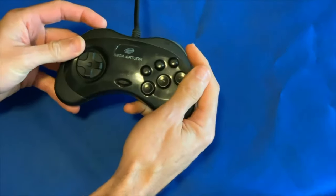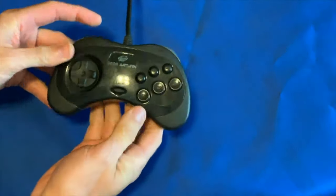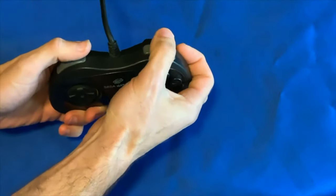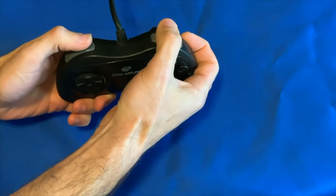Are you sick of Saturn buttons giving you fits? Are they sticking all the time? Ready to give it some long overdue maintenance? Stick around, I'll show you all the steps you need to get it done.